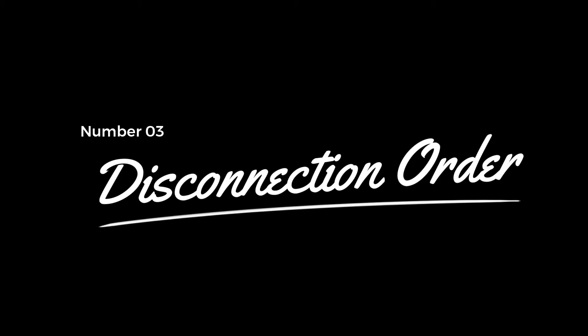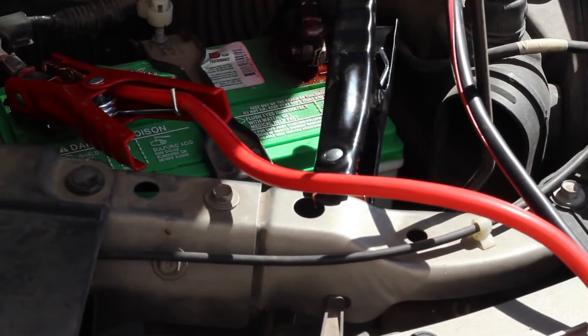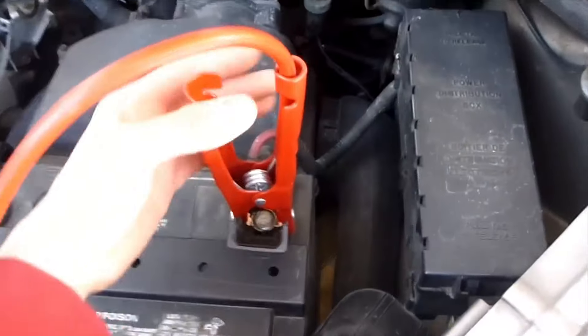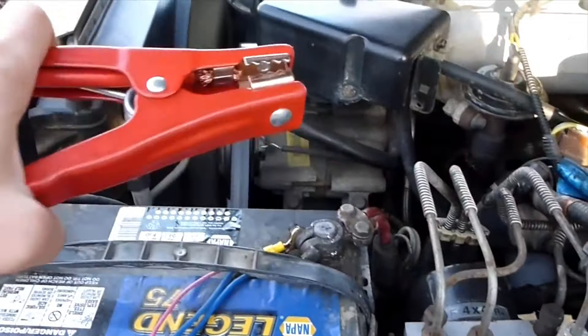Number three, disconnection order: the order of disconnection is crucial for safety. First, remove the black clamp from the dead car. Then disconnect the black clamp from the donor car. Next, remove the red clamp from the donor car. Finally, disconnect the red clamp from the dead car.